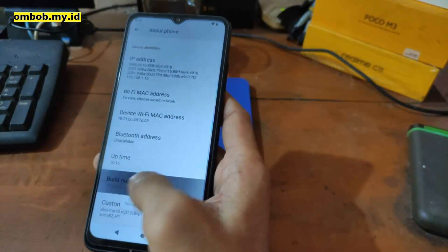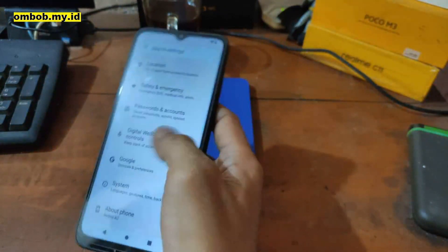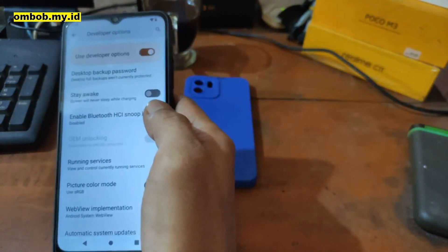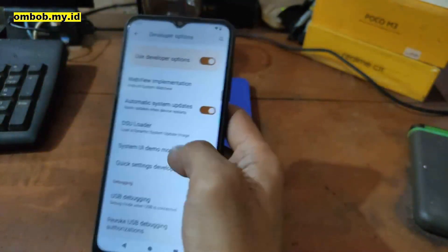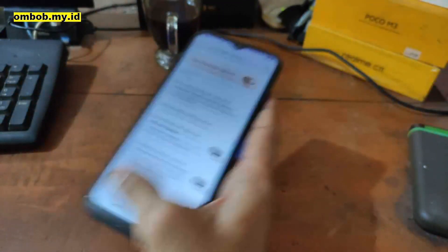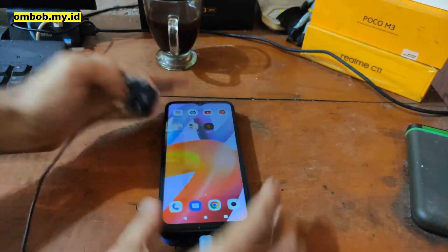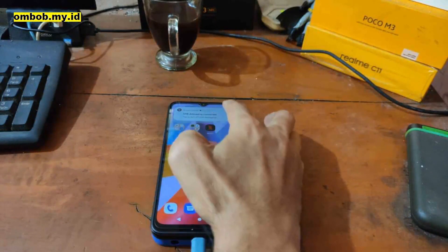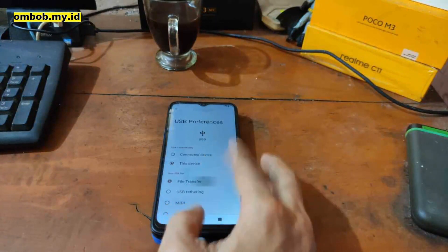Tap the build number five times, go back, go to System, Developer Options — and here we go, we have the unlocked bootloader confirmed on the phone. Next, enable USB Debugging. Now plug in the USB cable and enable MTP file transfer, because we want to copy some files to the phone.